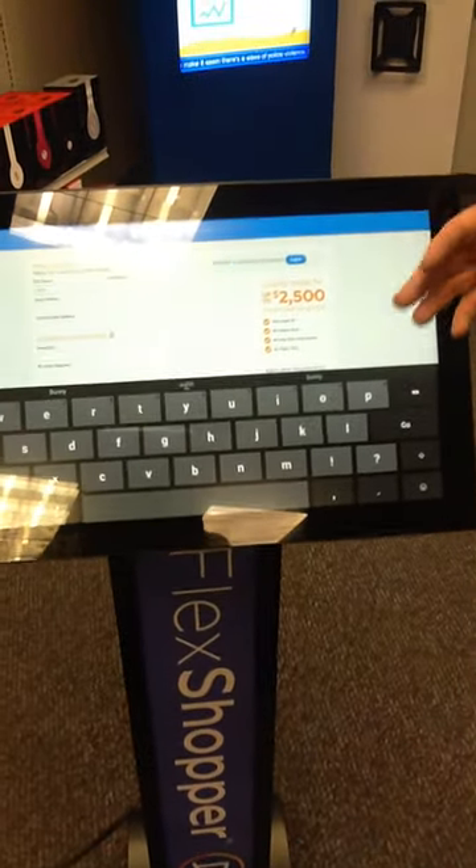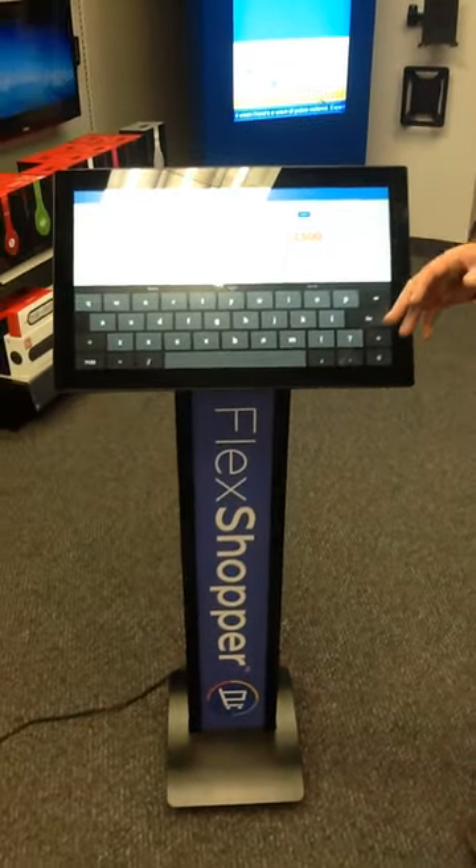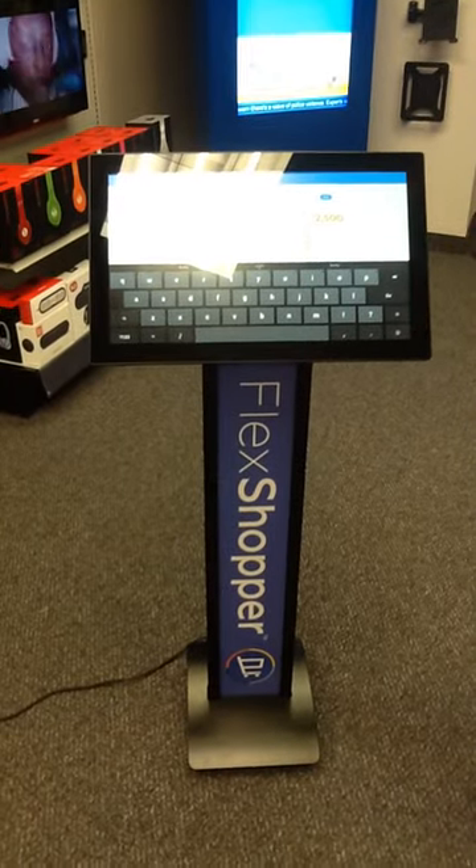Going down the road, this is a great start. If this is a successful program for you guys, I would definitely recommend doing a more integrated touchscreen solution, which we can always add to this down the road.